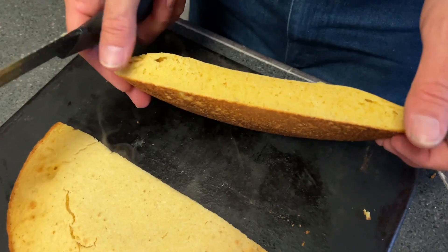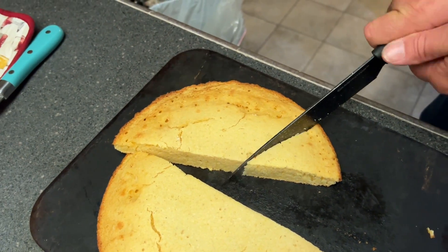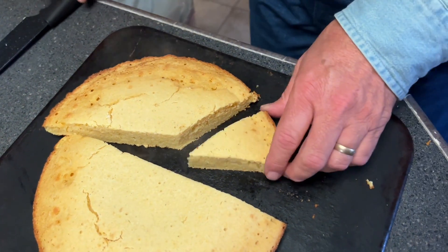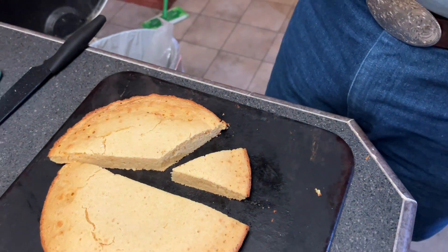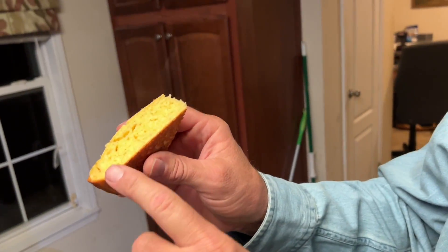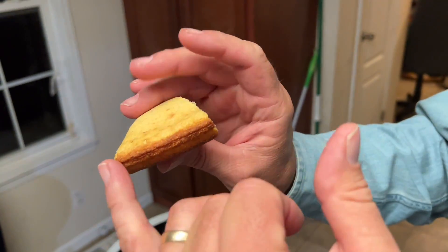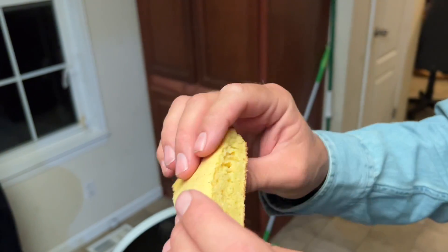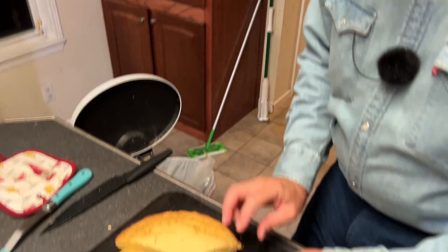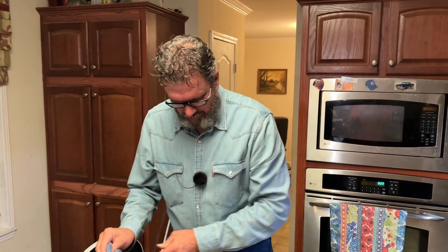Let's slice into it — oh yeah, I heard a crunch! Nice good cornbread, good thick crust on it. Perfect: nice crust on the bottom, good fluffy center, crust all the way around the edge. Just a perfect piece of cornbread. We're going to let it cool a little bit and then have a bite. Thank you guys, God bless you, hope you enjoyed — we'll see you next time.